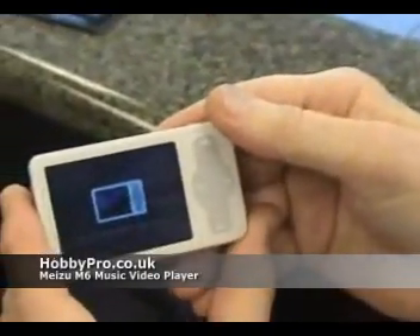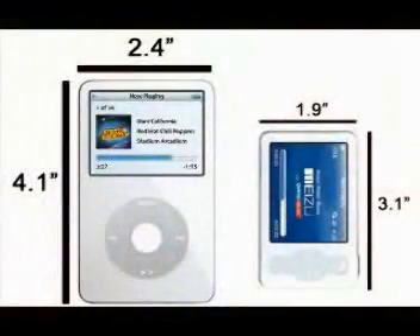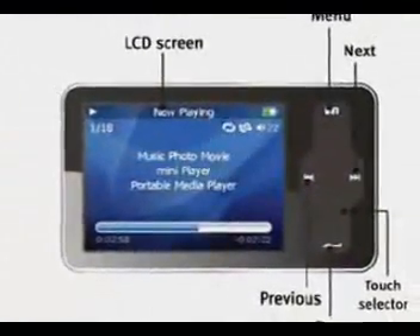Looking at it from the side to see how skinny it is — it does look kind of iPod-esque. It's hard to beat a great design. It's a full-featured, beautifully executed device.